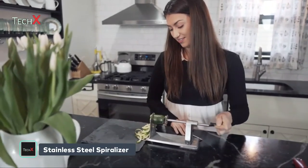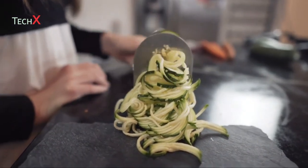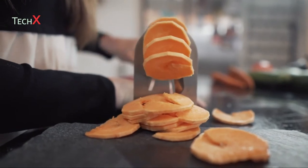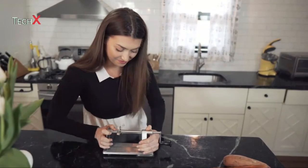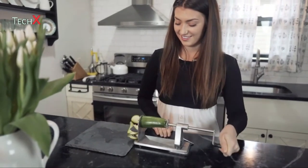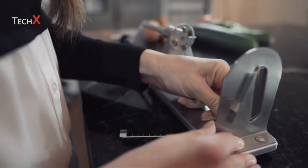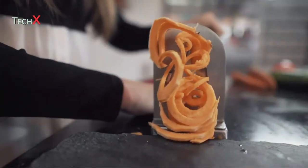Say goodbye to cheaply made, ineffective plastic spiralizers and say hello to the Mittbox spiralizer. Made from food grade stainless steel, this spiralizer is easy to clean and built to last. Ultra strong suction cups allow you to securely mount the spiralizer to most any smooth surface and enable safe, consistent use, even with just one hand. Easy to change steel blades offer so much variety in cooking new and delicious veggie dishes. The Mittbox spiralizer is a must-have accessory for a healthy lifestyle.